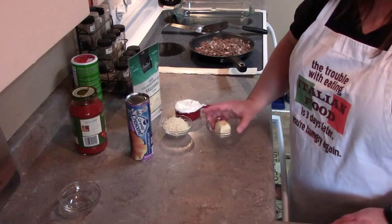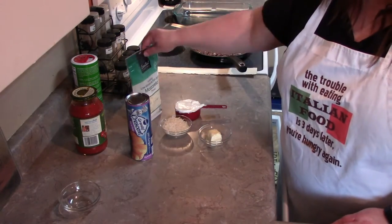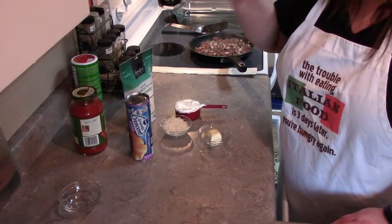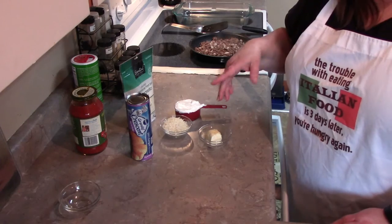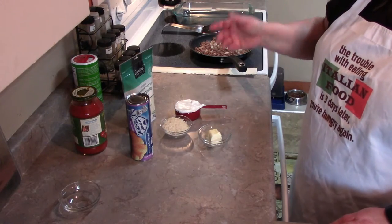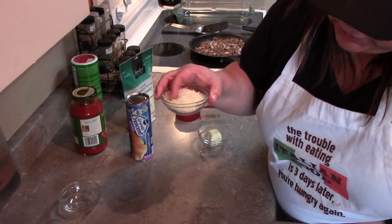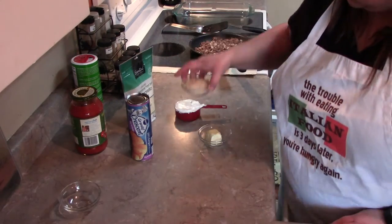You're also going to need two tablespoons of butter or margarine. Get some mozzarella cheese — you'll need about a cup and a half, though I'm going to use two cups because I'm all about the cheese. You're also going to need some Parmesan — about a third cup of that.